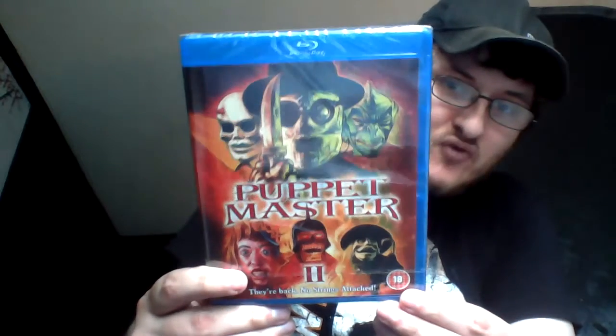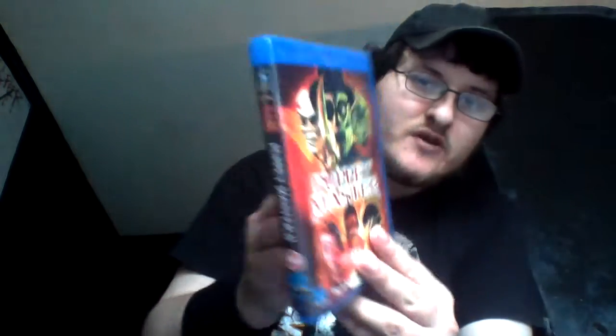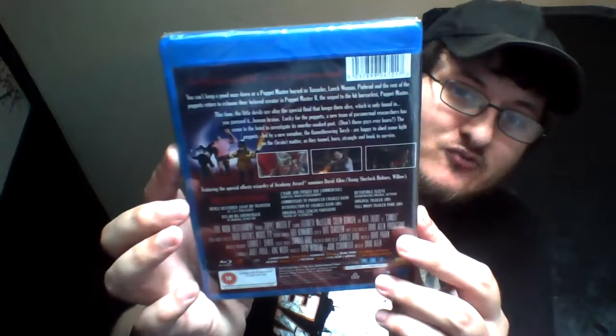So we have the front, then we've got the spine, and then we've got the back. It's really cool. I'm looking forward to watching this one on Blu-ray because I've already watched the first one on Blu-ray.